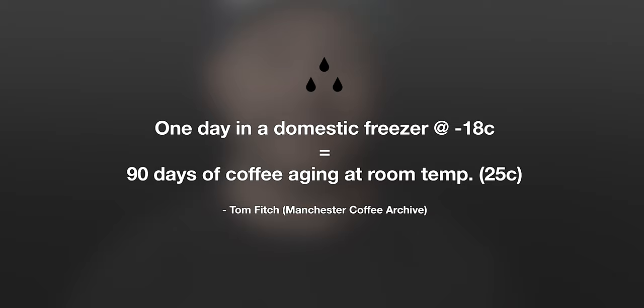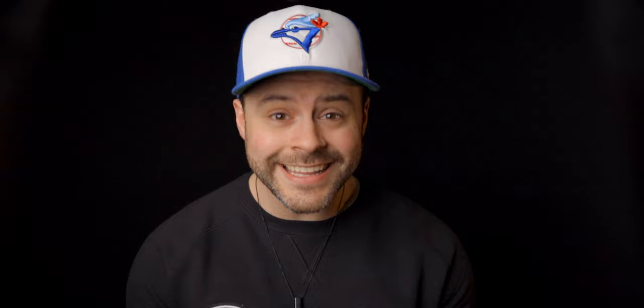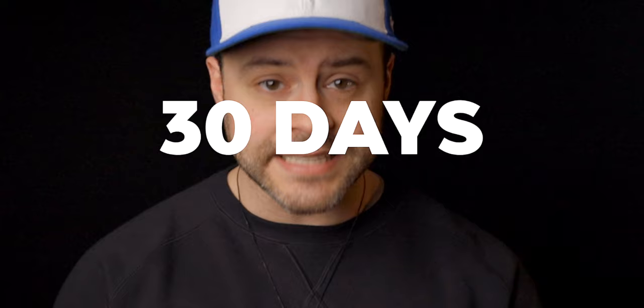How much longer, you ask? Tom Fitch of Manchester Coffee Archive says that every day a coffee spends in a domestic freezer at about negative 18 degrees Celsius is equal to about 90 days of coffee aging at room temperature. That means a coffee frozen on day seven past roast will take 2,070 days — approximately five years and eight months — to reach the same aging point as the same coffee left at ambient temperature of 25 degrees Celsius for 30 days.